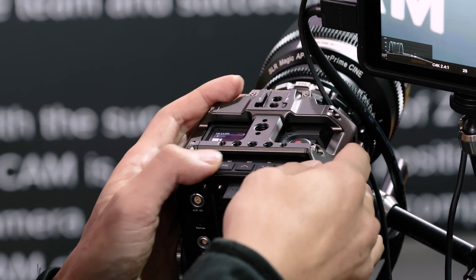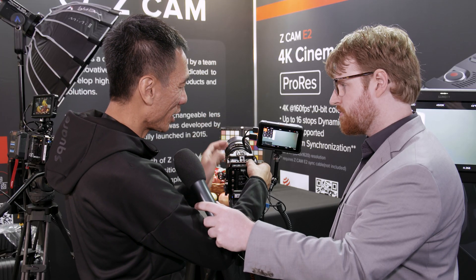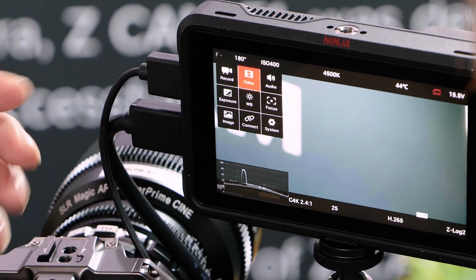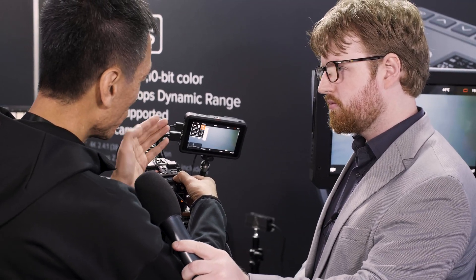You can see this is similar to our standard E2 — this is the manual button where you can select your recording mode, you can change your frame rate for VFR for example here, and here's the audio and the exposure.